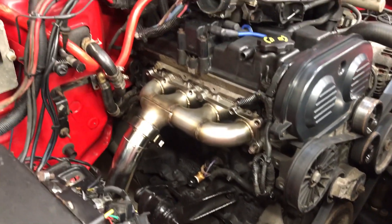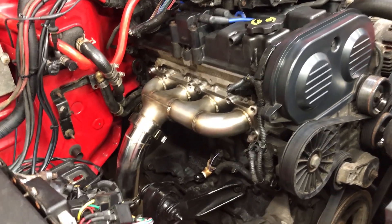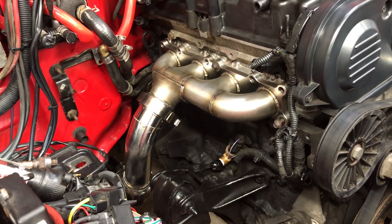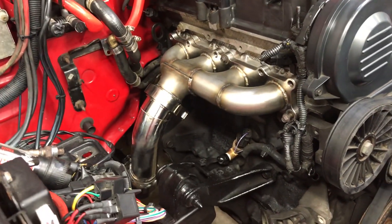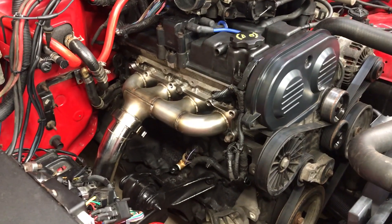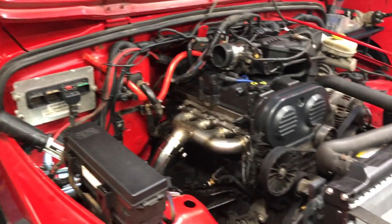If you guys are interested in picking up a system, shoot me an email at zackfab171@gmail.com — that's z-a-c-k-f-a-b-1-7-1 at gmail.com. Tell me what you want, whether it's a turbo kit or the naturally aspirated system. I'm hoping to have a website up soon where you can see each part individually with pricing. All the info will be in the description below, and you can also leave a comment — I'm usually pretty good at responding. I'll be making a few more videos showing more things, so I'll see you guys later.